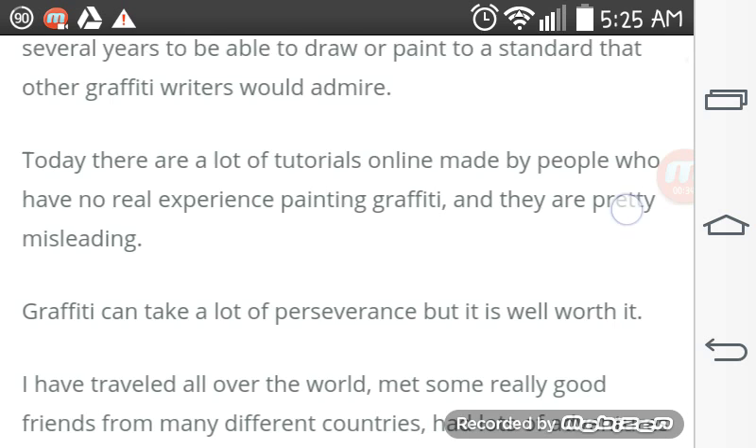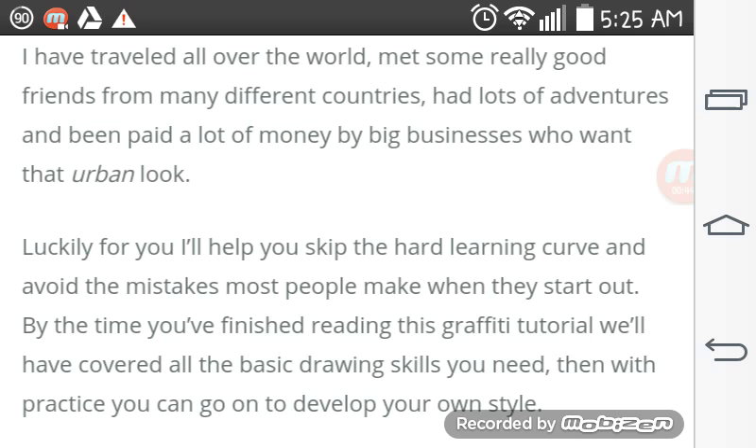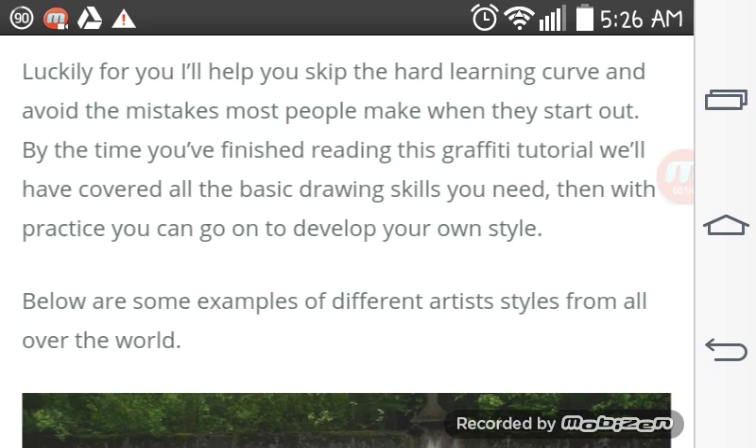Graffiti can take a lot of perseverance, but it's well worth it. I've traveled all over the world, met some really good friends from many different countries, had lots of adventures, and been paid a lot of money by big businesses who want the urban look. Luckily for you, I'll help you skip the hard-earned learning curve and avoid mistakes most people make when they start out.